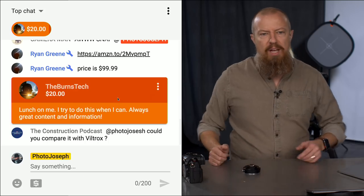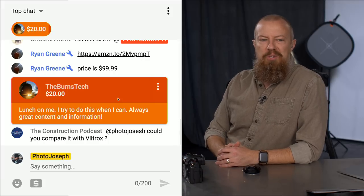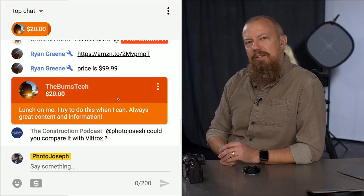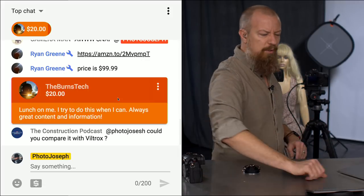Burns Tech has just contributed $20 — you are a beautiful person. Always great content and information. Thank you Burns, I really appreciate that. You know what, I'm going to use that to take my kids out to lunch today because they're here. They're home, I'm sure still asleep, but I will take them out to lunch. Thank you Burns, you rock.